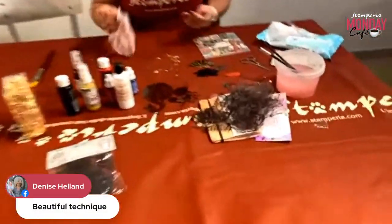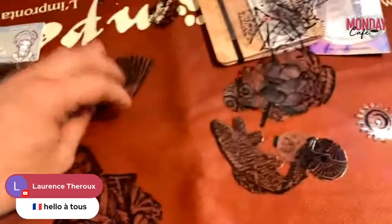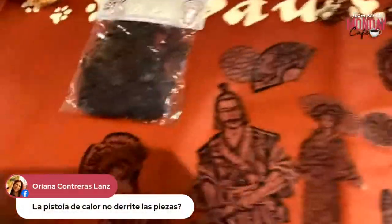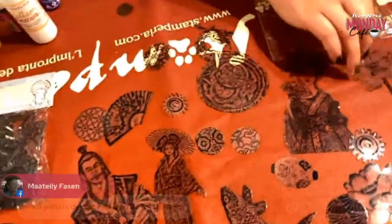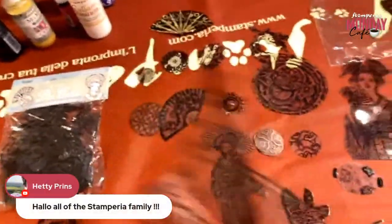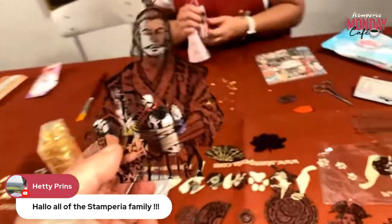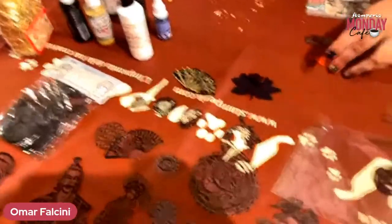So this is a brief demonstration of how to use the clear die cuts. We have the Sir Vagabond — the Sir Vagabond in Japan collection — but every collection comes with its range of clear die cuts and beautiful accessories. We have these in black but also in color. I really love the clear die cuts — you can mold them with a heat gun, bend them exactly. So Farrell, thank you so much!